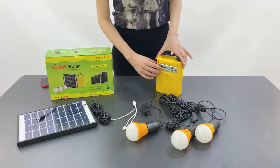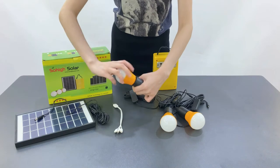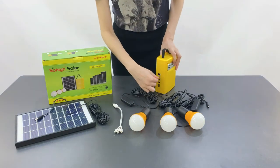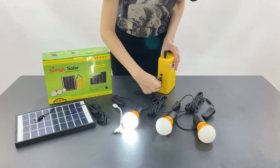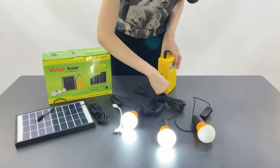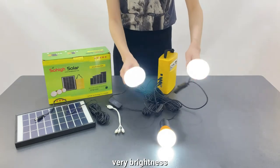Turn off. We have three pieces of LED light. You can also charge your mobile phone. Turn on. Ready — break this.